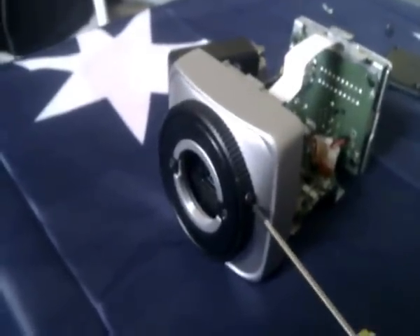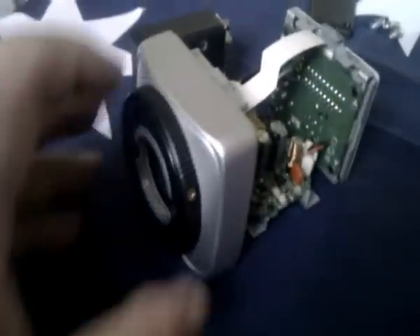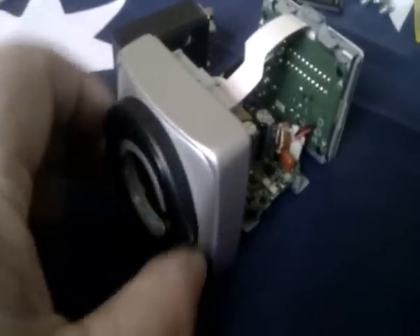At the front there are three screws holding in that circuit board — remove those three screws. Then turn it around to the front; there's a big black ring around the front with a screw in the side. Take that screw out.